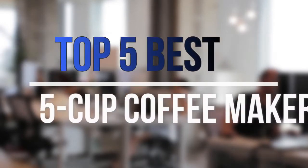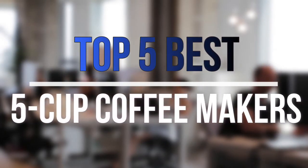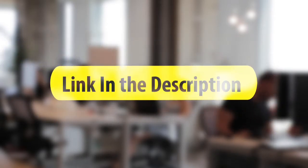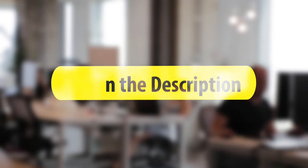Are you looking for the best 5-cup coffee makers near your budget? In today's video, we break down the top 5 best 5-cup coffee makers available on the market this year. So let's get started.